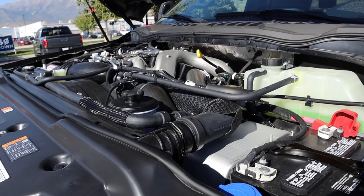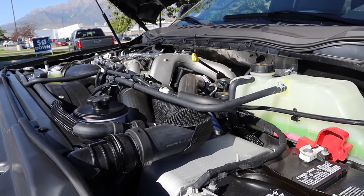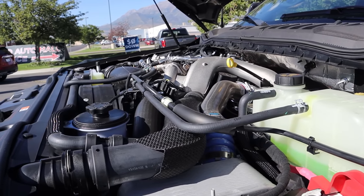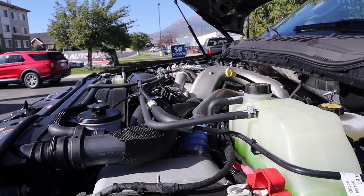Under the hood we have the 6.7-liter Power Stroke diesel going through a 10-speed automatic transmission. Power outputs are 475 horsepower and 1,050 pound-feet of torque. You can also get a naturally aspirated 7.3-liter V8 with the Tremor package.